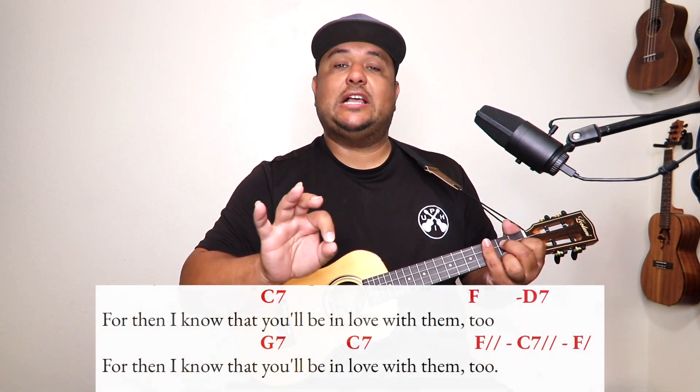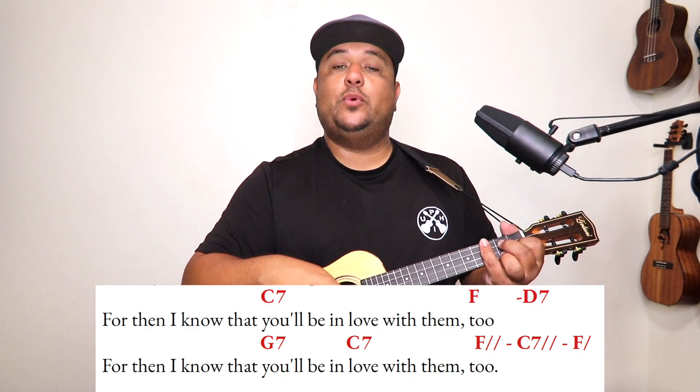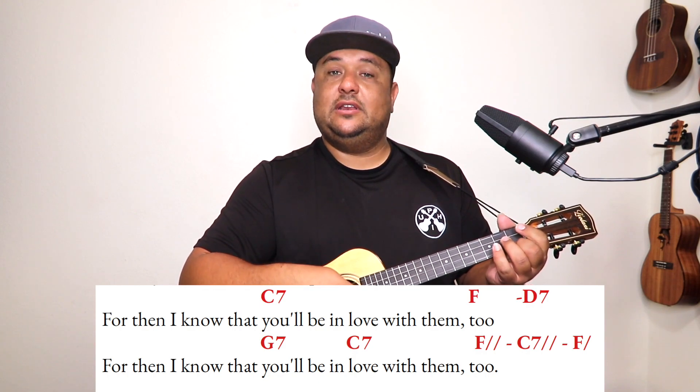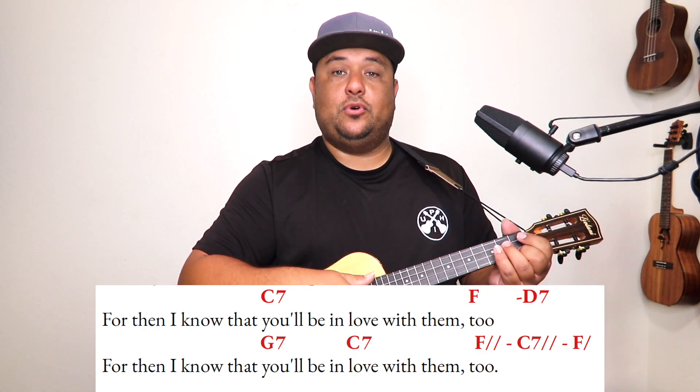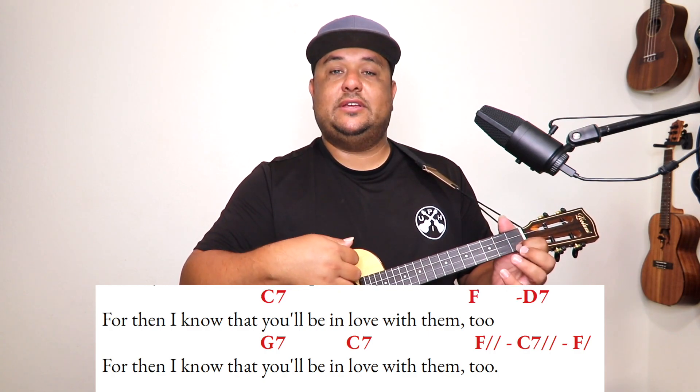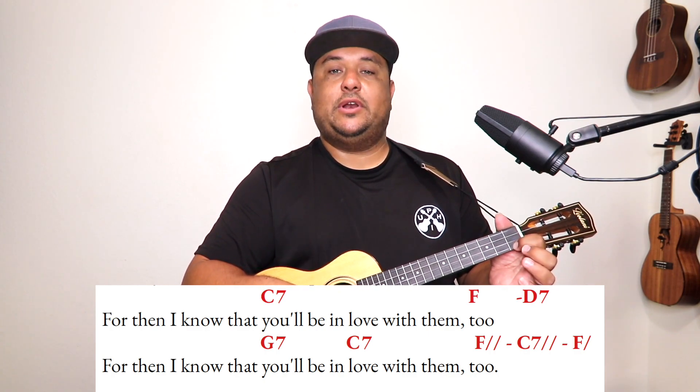We went over the strumming, we went over the composition — four verses, and we also went over the chords. Now for the ending: on your last verse you will be repeating that last line with a D7 turnaround to the G7, to the C7. Our ending is simple — two times on F, two times C7, and one time on F.